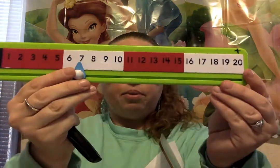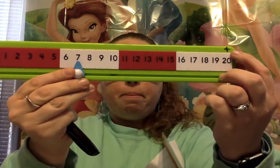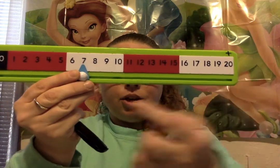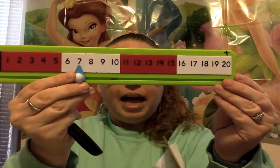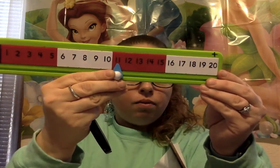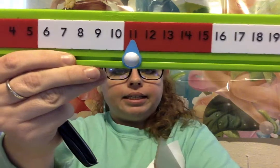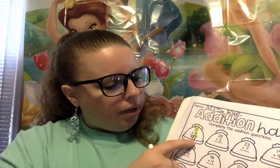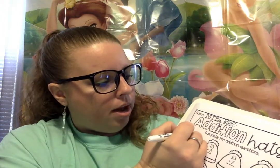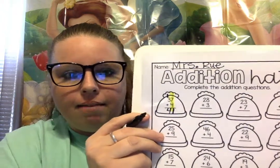So let's start with 7 and we're gonna move 4. Remember, to go plus we need to get bigger and that means we need to go in this direction. So let's add 4 more: 1, 2, 3, 4. And our answer is 11. Oh no! We only have one space down here to write the 1. You're gonna write 1 on the bottom and then put 1 up on the tippy top of the hat like that. Good.